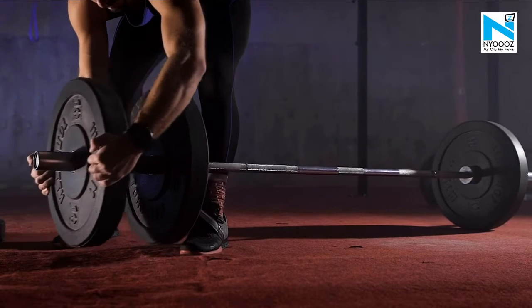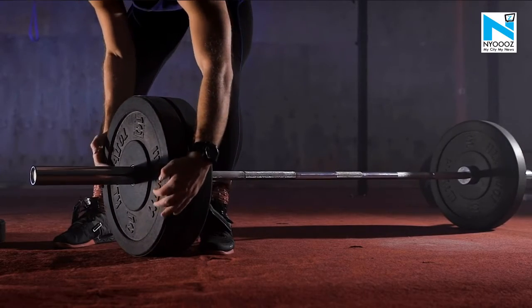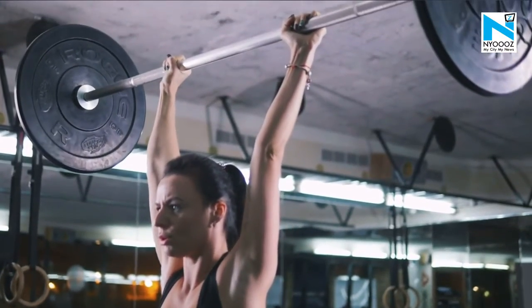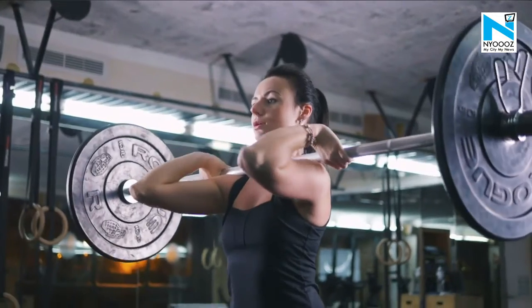The power snatch is a weightlifting exercise that helps build power and fluidity for the traditional full snatch. To execute the perfect power snatch, it's important to pay attention to the subtle details of this exercise to maximize its benefits.